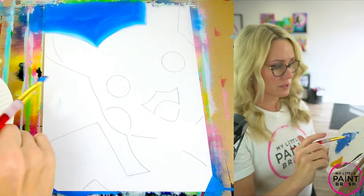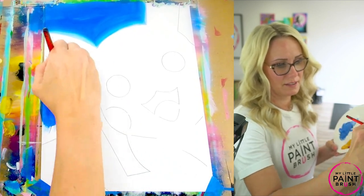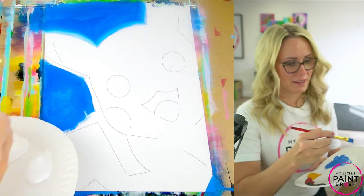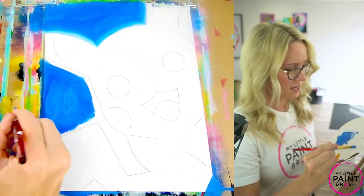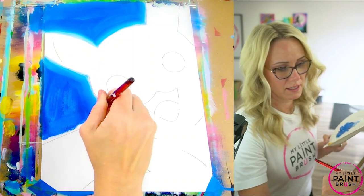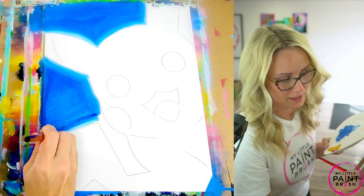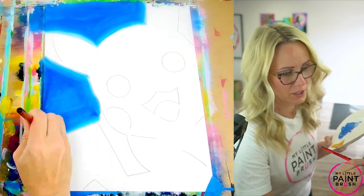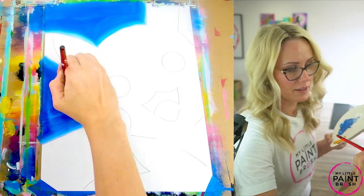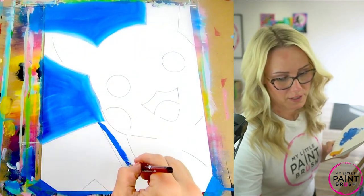I've got the top done, so now I'm going to do here right between the ears and the tail. I'm just going to fill that in with my blue, go right under my ear, right above my tail. This is where you can reach around and wrap the side of your canvas if you want to. Take your time — if you get those little white pockets, you want to fill them in. I'm going to go all the way around Pika here. When you get to the point right between the tail and the head, you can use something called the toe of your paintbrush — that's the tippy tippy point of your brush.